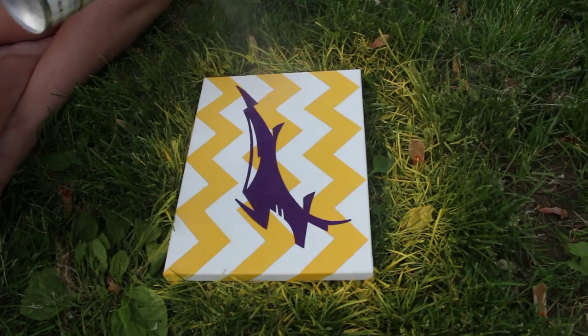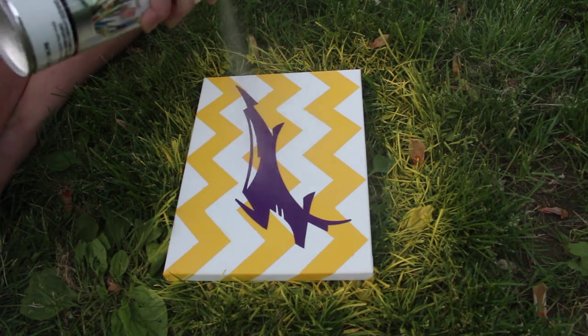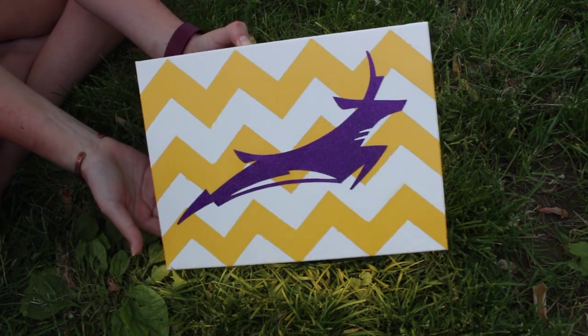Now it's time to finish it off. Take your acrylic spray and give the canvas a good spray. This will protect the picture from damage.